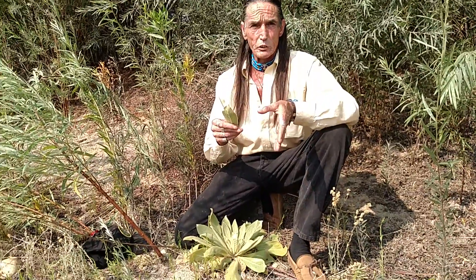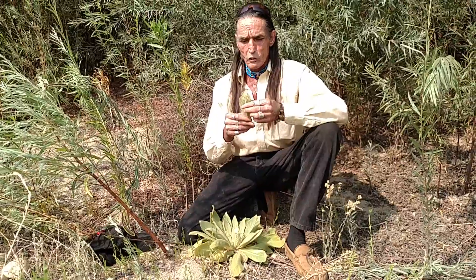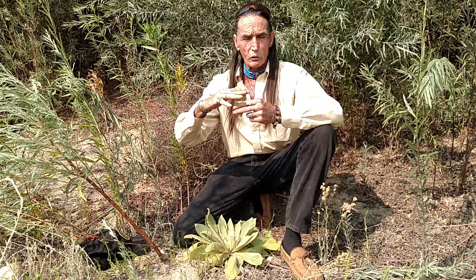You simply either dry this and make tea out of it, or you can also dry it and smoke it. The Navajos used it for deranged minds, but it's quite effective also as a lamp wick — if you soak this in oil you can make an emergency lamp wick.